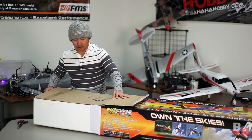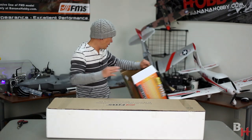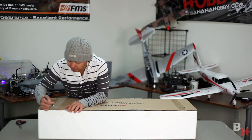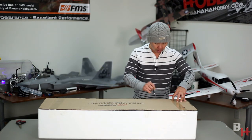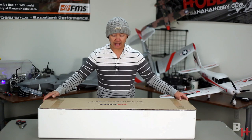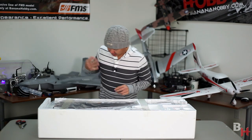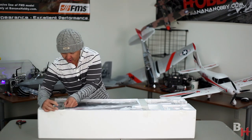This is on a standard 4-channel setup. You can get it at Banana Hobby in a ready-to-fly format, or you can choose to use your own transmitter, receiver, radio gear, and battery. FMS always has a top layer of cardboard to keep everything from getting damaged during shipping — it's pretty rigid. Let's go ahead and cut the box open and start getting parts out.